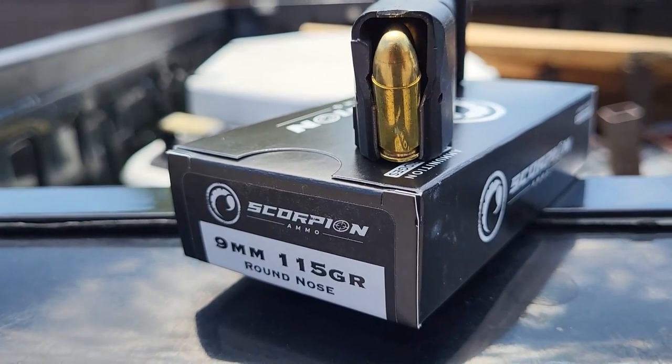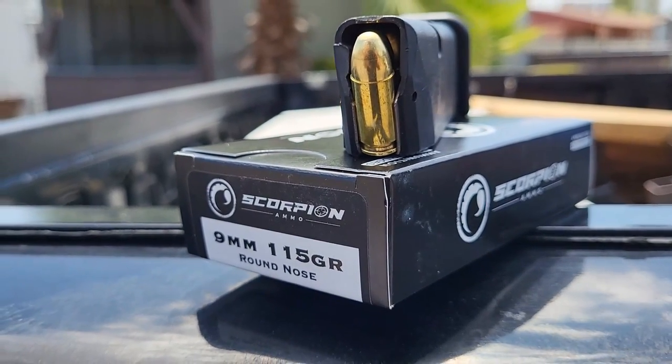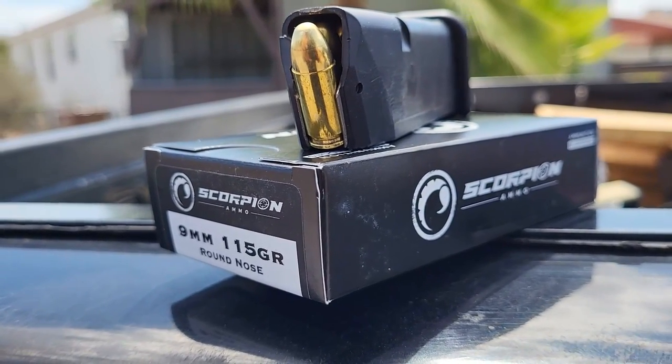A little bit about Scorpion Ammo first. Scorpion has actually been around for, I think, a little over a decade — maybe even about 15 years. However, it went under new ownership about three years ago: a complete turnaround, complete re-outfitting of machinery, personnel, and especially quality control. I say that because apparently the previous owner had quite the quality control problem. So if you've heard of Scorpion and heard of quality problems, understand that those problems seem to have vanished.